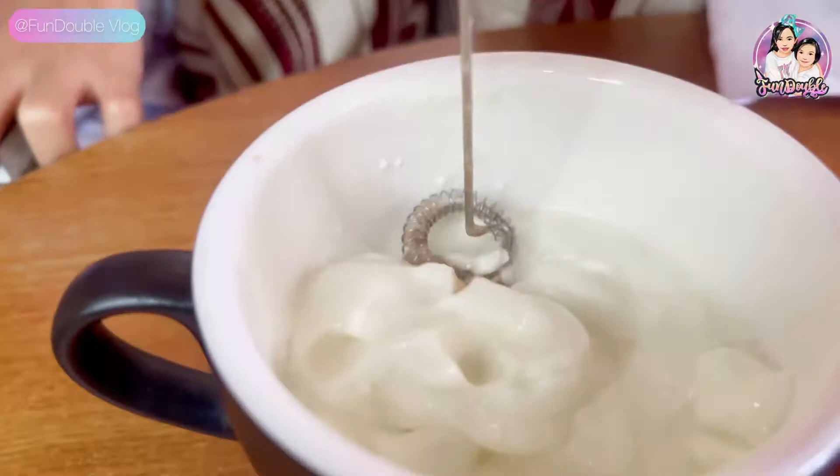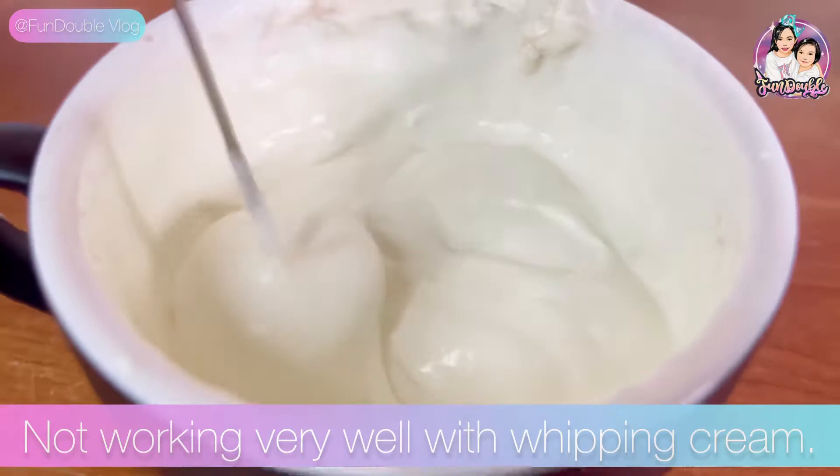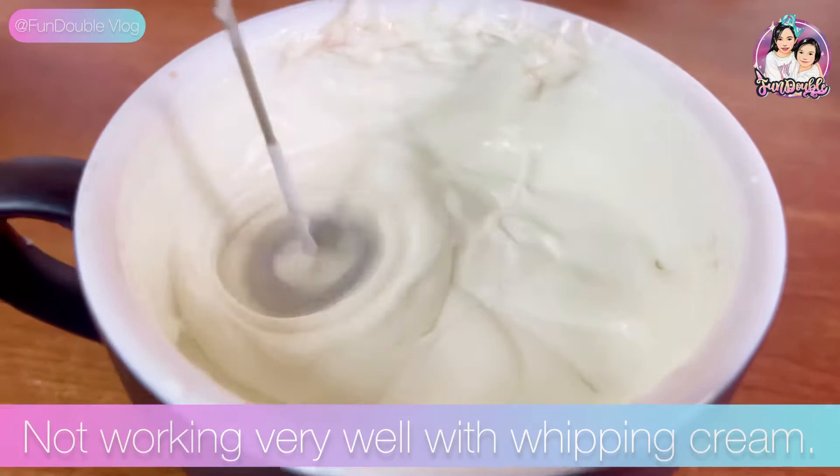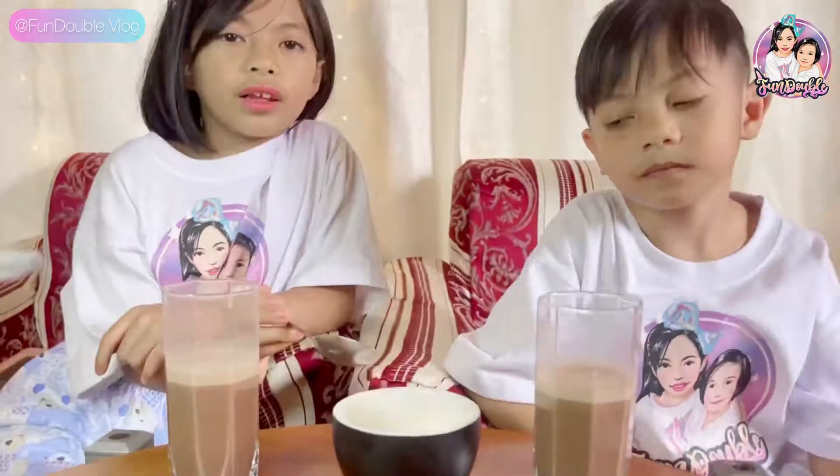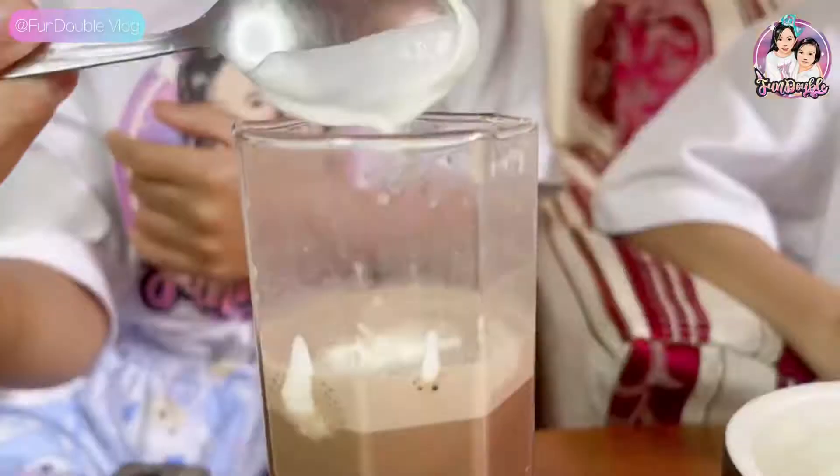Now let's try it with the pink tree. But it's mine. Why did it work? Let's try it with the pink tree. As you can see, it's not working when the pink tree is here.